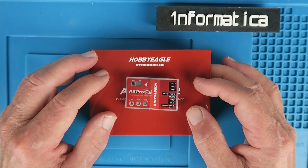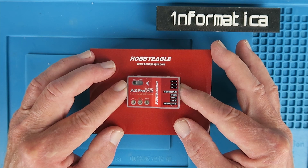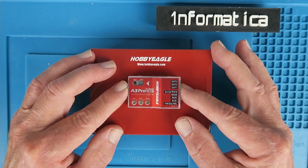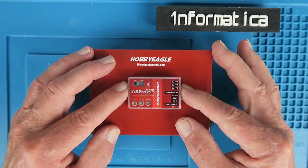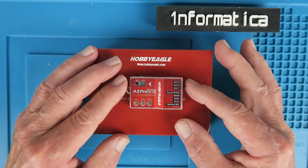For an upcoming project I'm going to need some form of stabilization. The model in question has a reputation for being not only difficult to fly but also prone to tip stalling, so I think I'm going to need all the help I can get. Talking to my friend and test pilot Steve at our local club, he suggested I take a look at the Hobby Eagle range of gyros.